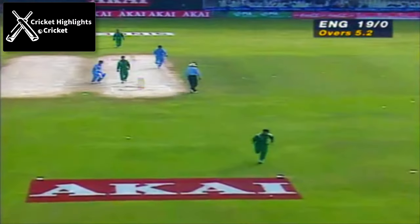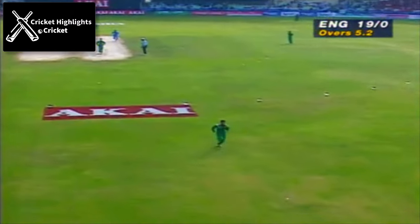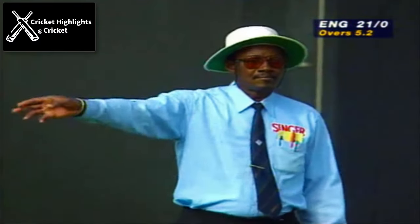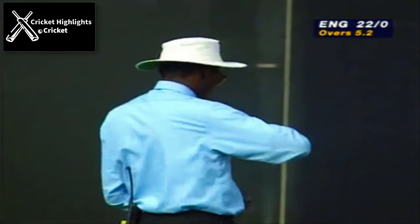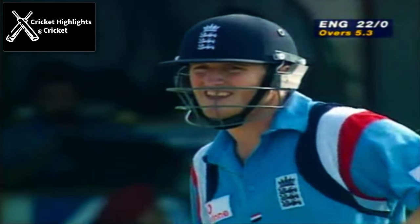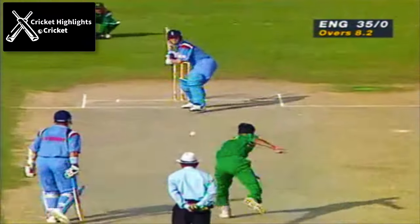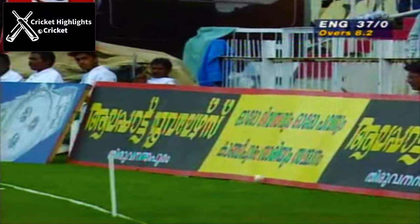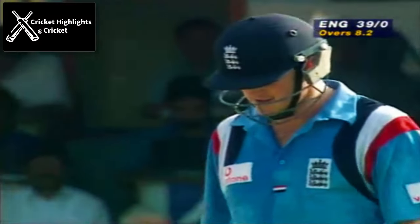Good shot — he's played it on the up and he's got enough punch in it to take it to the boundary. That's a nice shot, over the circle, four on to the long arm boundary.